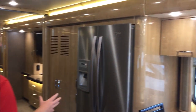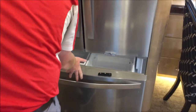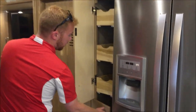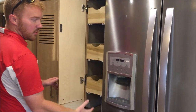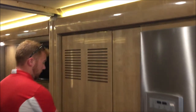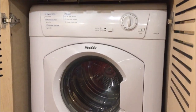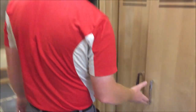Whirlpool fridge — this is a residential refrigerator just like what you would have in your home, with an ice maker and tons of storage. Very nice fridge. More storage over here, and all of these will be soft-close as well. This coach comes standard with the Splendide stacked washer and dryer in it, also soft-close.